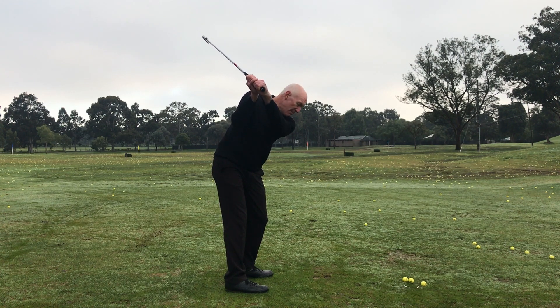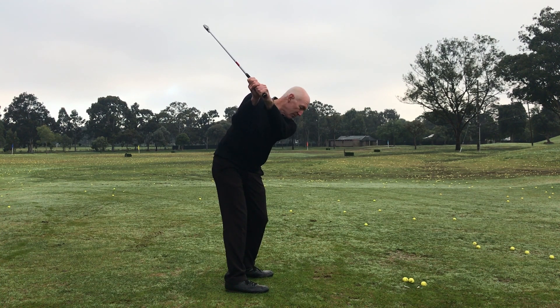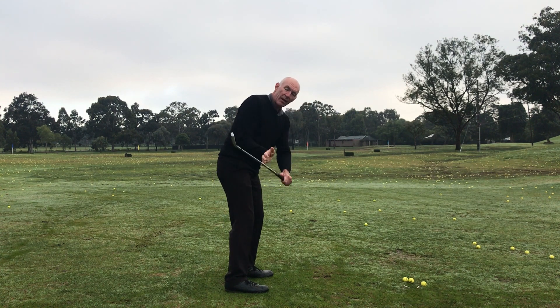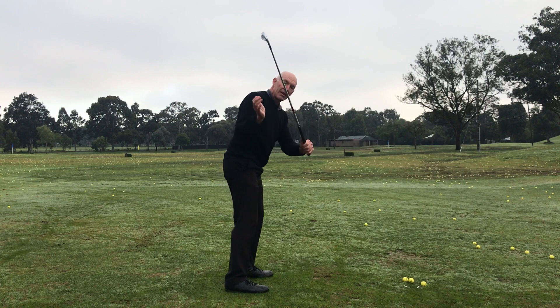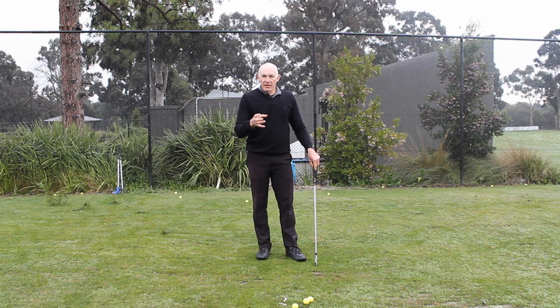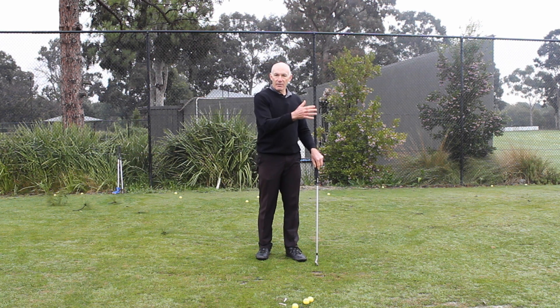So from here, if I begin my downswing using my hands, my arms, my upper body, or all of them, as the club starts down, my hands are moving out this way. In a good swing, my lower body leads and my hands move on an angled path down to the ball rather than out this way. The harder I try and hit it and the longer the club, the more that's likely to be exaggerated.